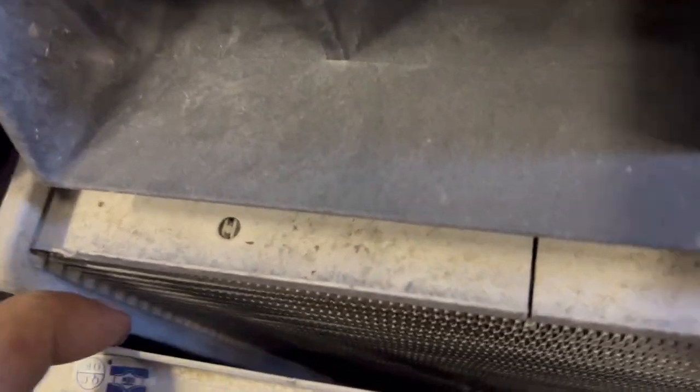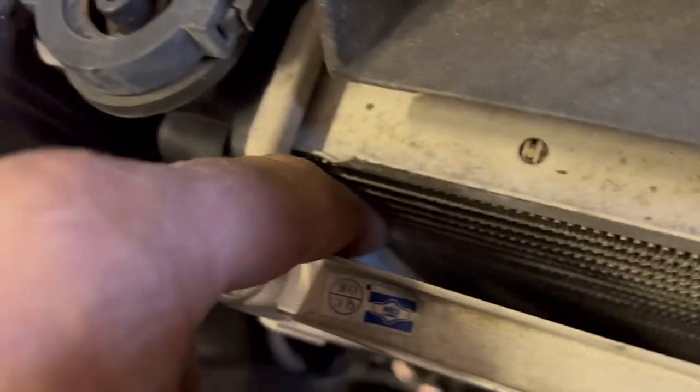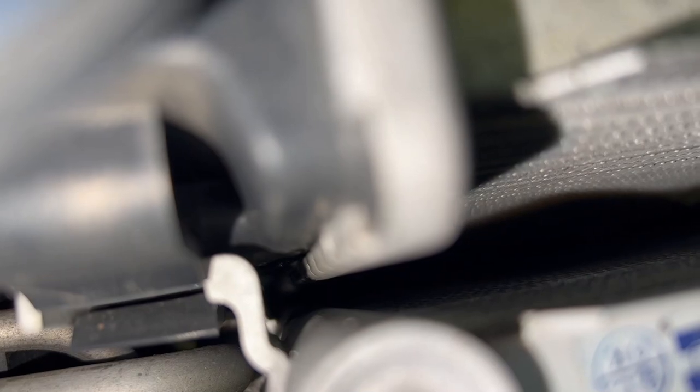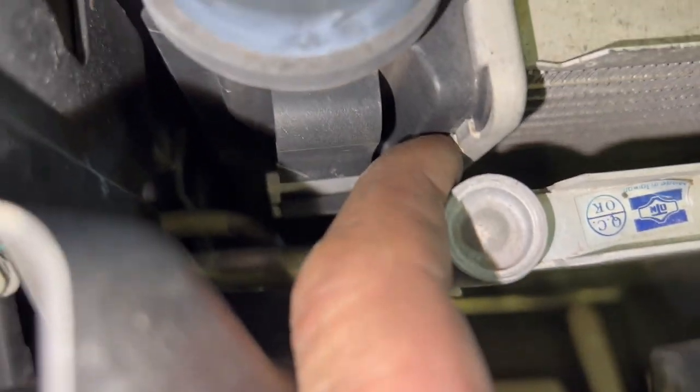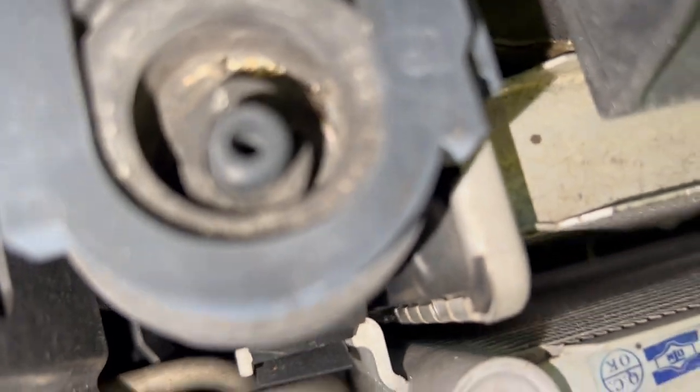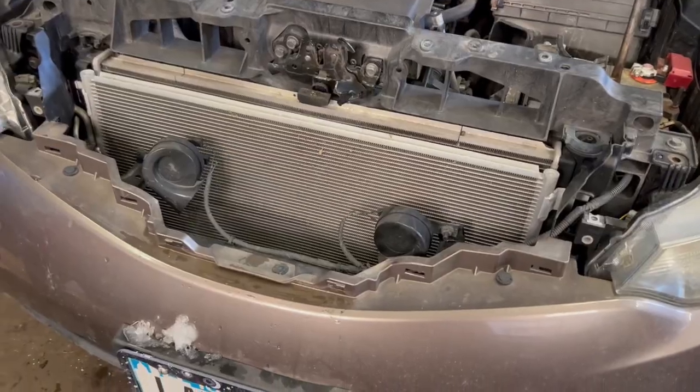Now that I can see, I'm gonna put pressure in it again and see where it was leaking from. It should be spraying out somewhere — right there you can see the bubbles coming out of the tank. So that's what we're fixing to seal. When the front end was on I thought it was coming out of the core, but it's actually out of the plastic tank.